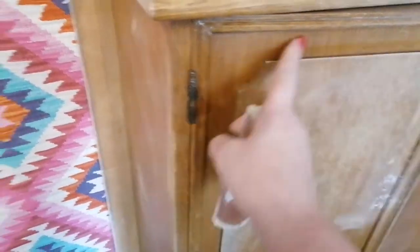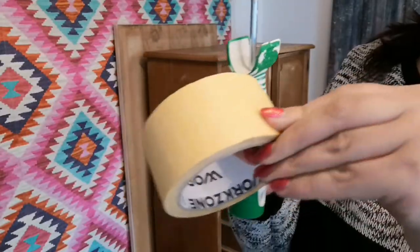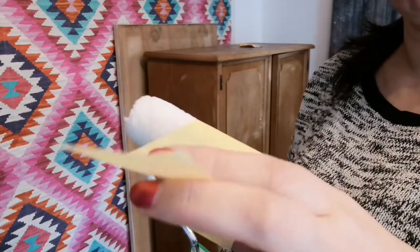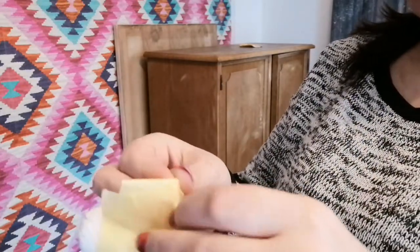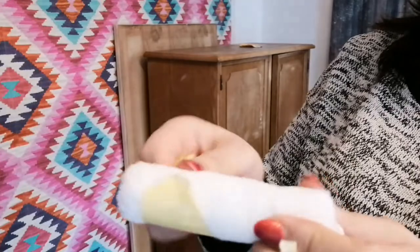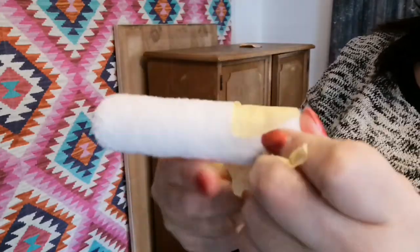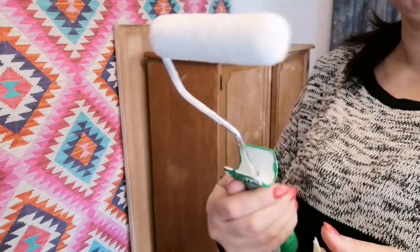I assume I will have to put some caulk around this frame. When you are using a new roller — this is a microfiber one — you can put some paper tape on it just to get rid of all the lint. Because all this lint will stay in your primer and you'll have a hard time removing it, so just do yourself a favor and prepare your new roller before starting to use it.